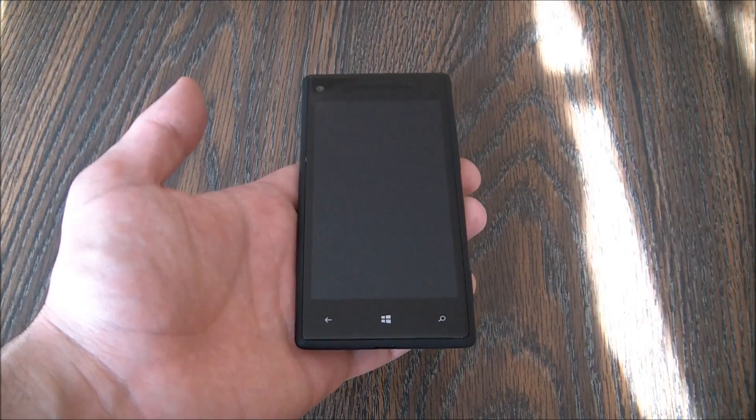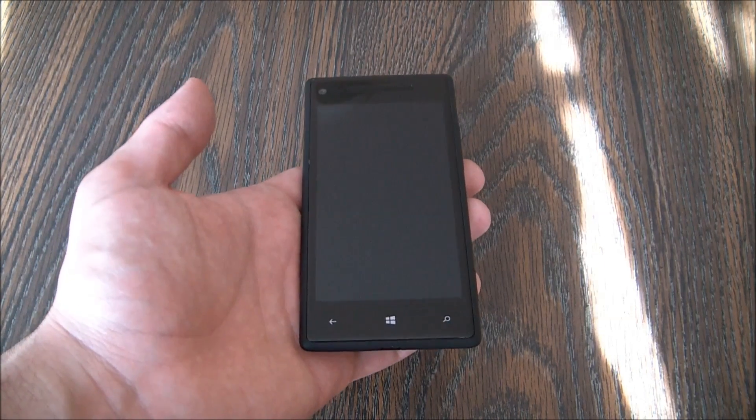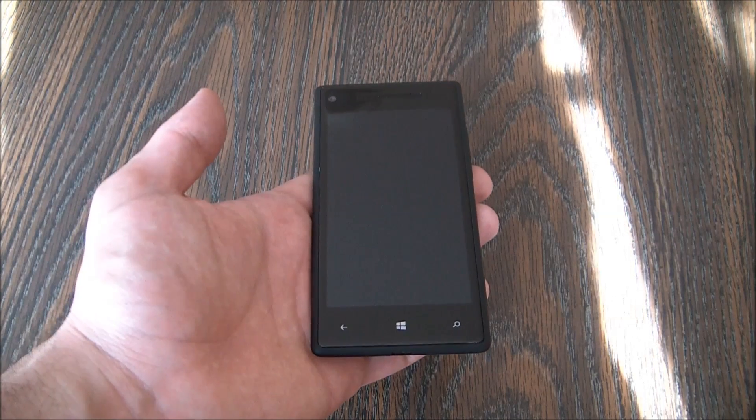In this tutorial I'm going to show you how to restore an HTC 8X smartphone to factory settings.